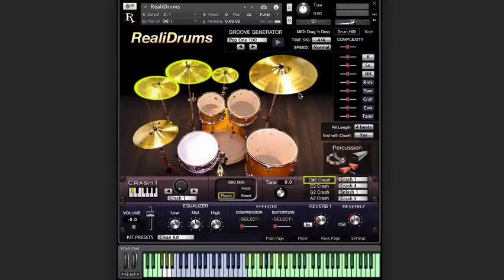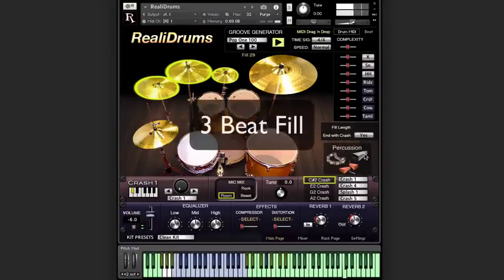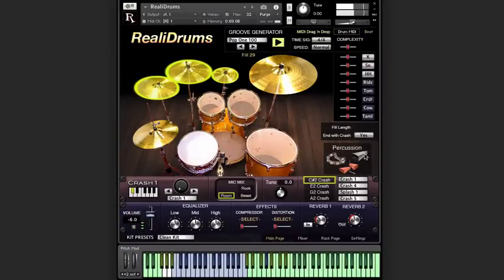So let's get back to how the fills work. If the beat's not playing, you select the fill length with this menu. But what happens if the beat is playing — do you have to set this menu each time? Nope. Here at Realitone, we like to make things as easy as possible, so our software automatically figures out where you are in the beat and makes the fill work with that. You gotta admit, that's pretty cool.